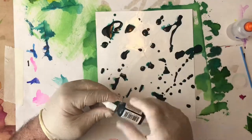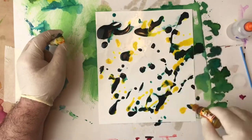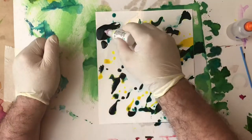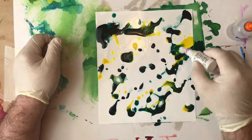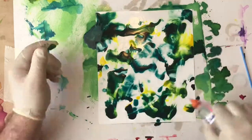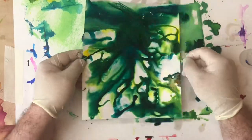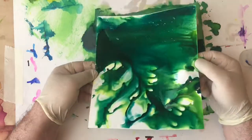So I'm putting the background on — I'm going for a green background now. That's Rainforest Green with some Sunbright Yellow and some white. What I'm going to do here is put plenty of alcohol on it and then give it a little bit of a shake, just to cover it all up.